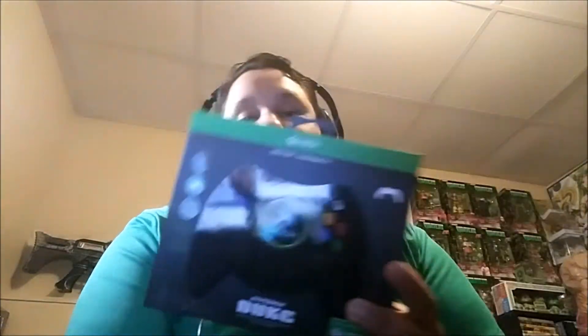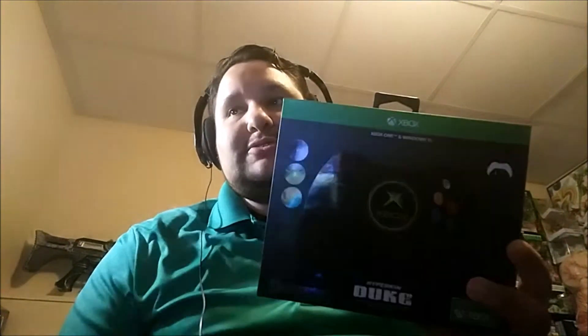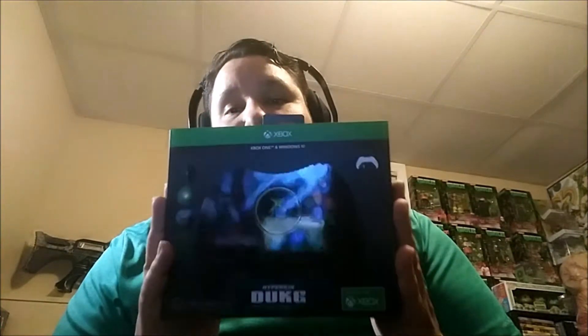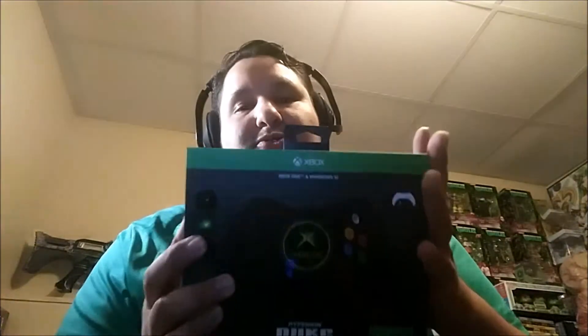This is exactly what I ordered — this is the Xbox One and Windows 10 wired controller from Hyperkin, the Duke controller. This one was supposed to be released on the 15th at GameStop exclusively. It is a wired controller replica of the original Xbox controller.